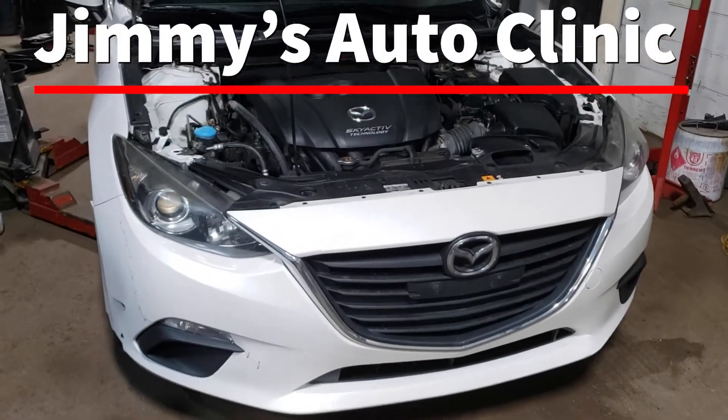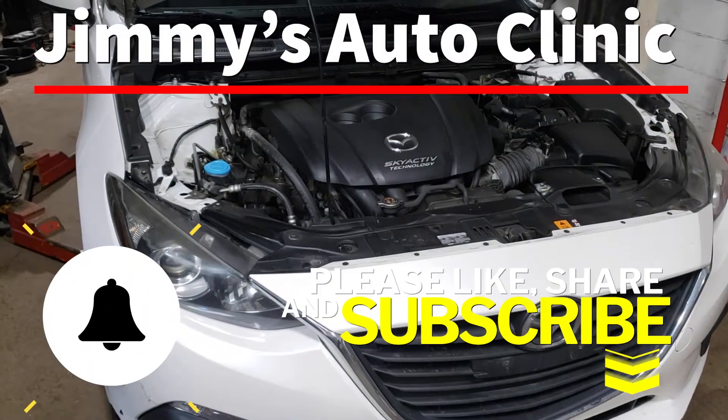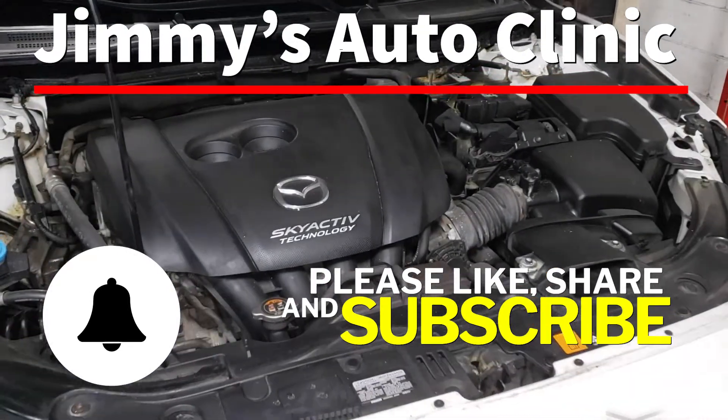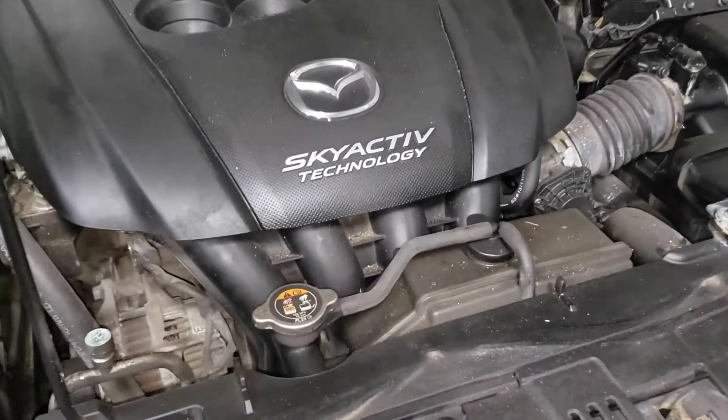Welcome back to the sweatshop. Today we are working on a 2014 Mazda 3 with a 2 litre Skyactiv motor. We're gonna be changing spark plugs.